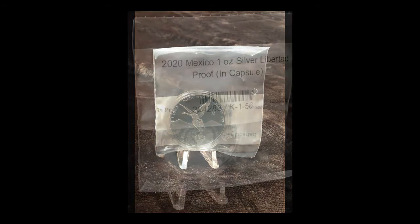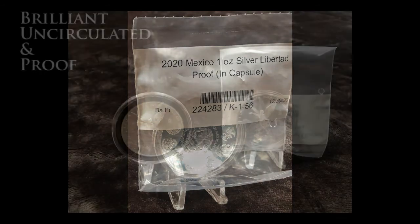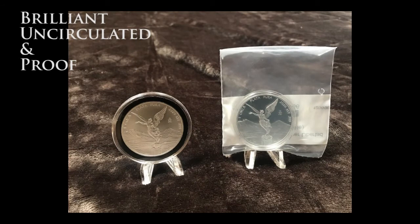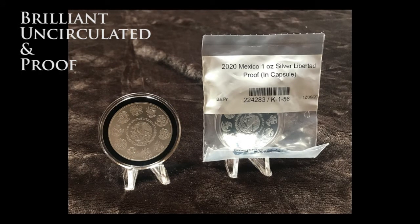There's also a series of photographs you're watching now. The first set are of just the one ounce proof, and then there are several photographs of the pairing of a one ounce business strike Berlin Uncirculated with a one ounce proof paired together.